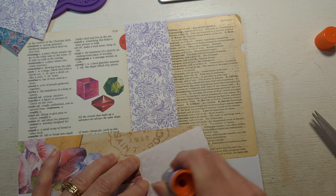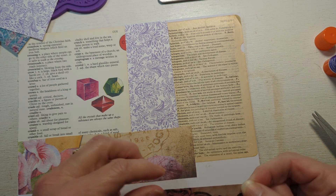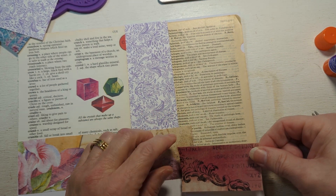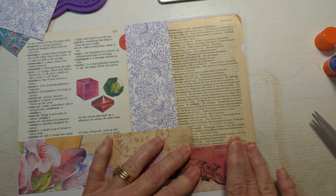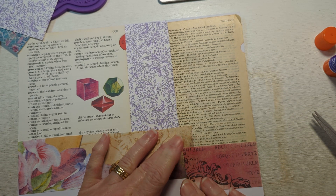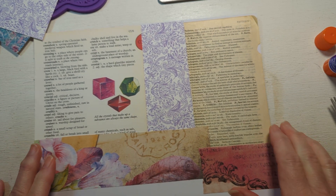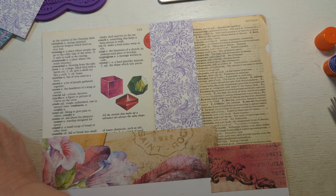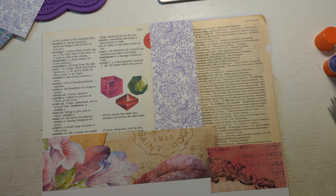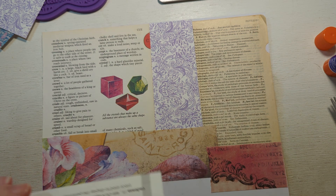I'm actually going to do something with this because I've been inspired by watching other people's crafting videos. I'm very glad to have found some new crafters out there that I've not heard of before. I think I'm going to add another dictionary page here.